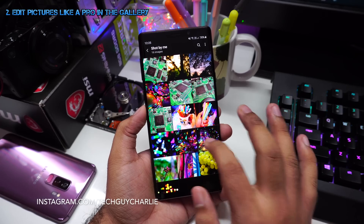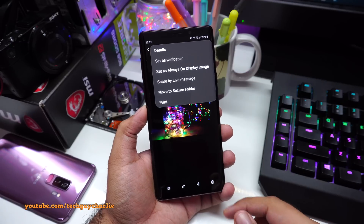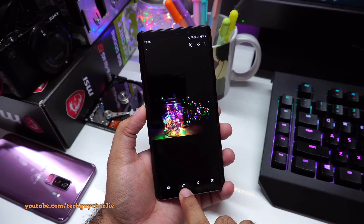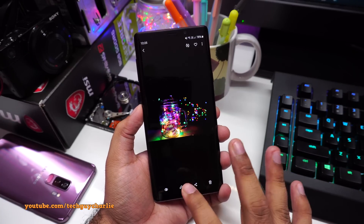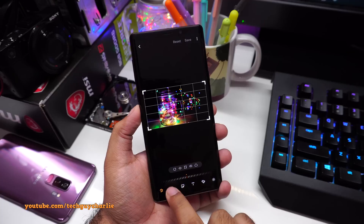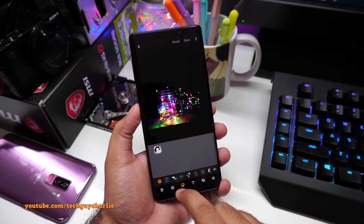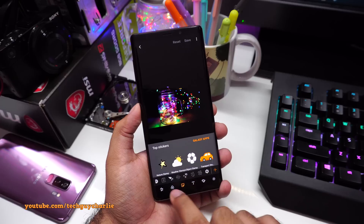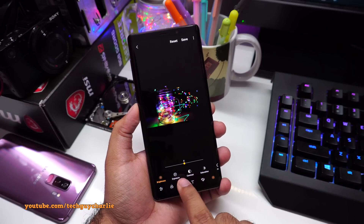The previous Android version had a separate pro photo editor. When inside the gallery and you opened a picture, you'd tap the three dots to access it. With One UI, Samsung has integrated the pro photo editor directly into the gallery — tap the pencil icon and it opens. It has all the same functionality: cropping tools, filters you can download, stickers, picture-in-picture, and you can download more stickers from Galaxy Apps.